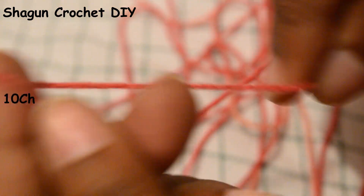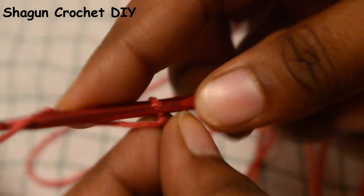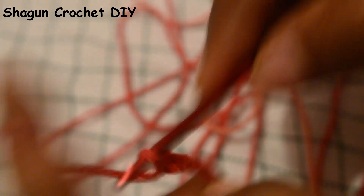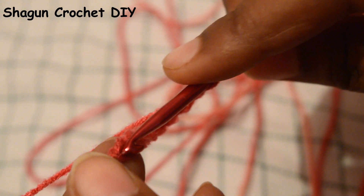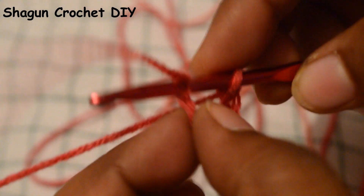First of all, we will start this flower. We will chain 10 — 1, 2, 3, 4, 5, 6, 7, 8, 9, 10. After we chain 10, we go to the last chain, which is the first one. We will put the crochet hook into it and put a slip knot here.